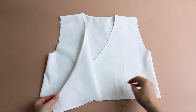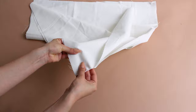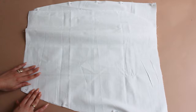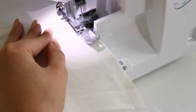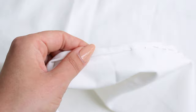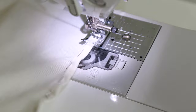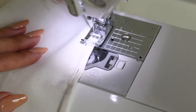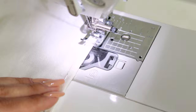Join all three skirt panels together and overlock the sides. Then double fold the skirt opening and topstitch. Then double fold the skirt hem.